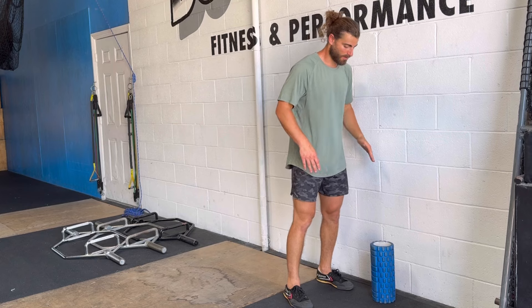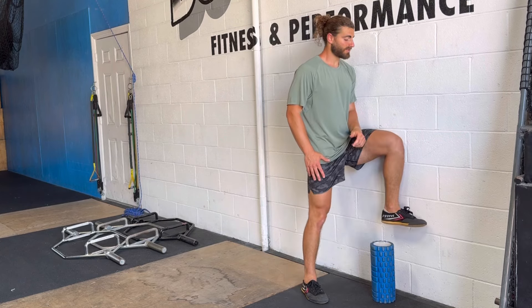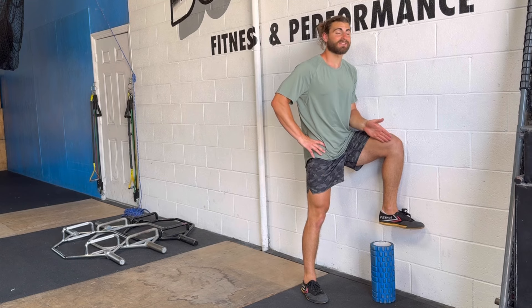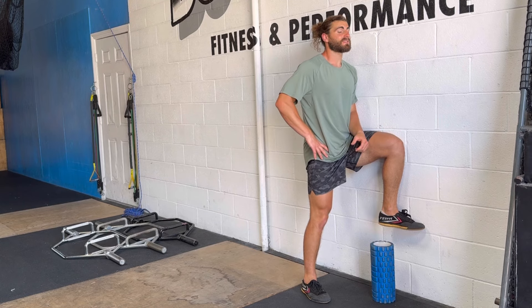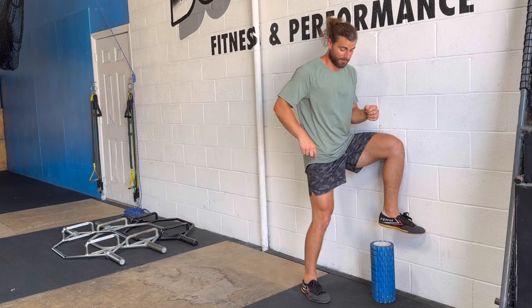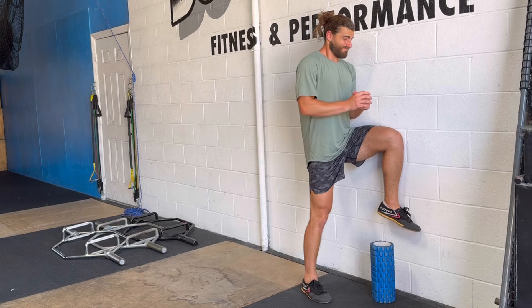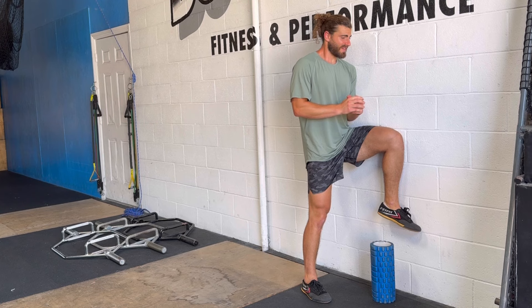A really effective strategy you can start doing early on to load these tendons and decrease pain is isometrics — all you need is a wall. Stand about a foot and a half away from the wall and press your inside leg into it. This is an overcoming isometric, meaning we're pushing into an immovable object. Drive through the inner edge of your foot following the big toe, and push your body into the wall as hard as you can for anywhere from five to ten seconds.